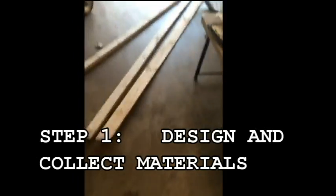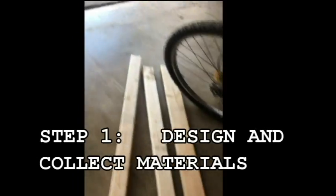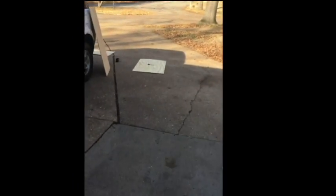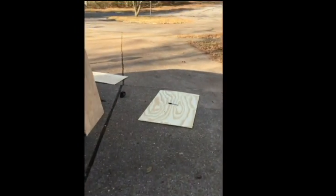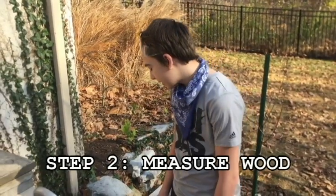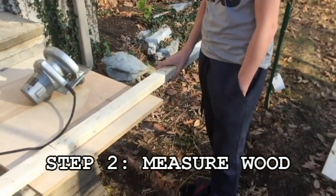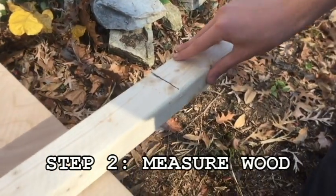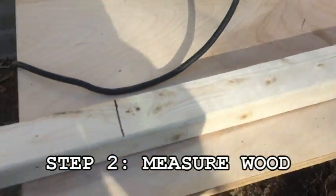At this point, we've measured the wood out so we can cut it. We're going to mount some boards onto these things where the X is so that we can get the right design. We made some measurements with Sharpie so we knew where to cut, and now we're going to get to the cutting part.